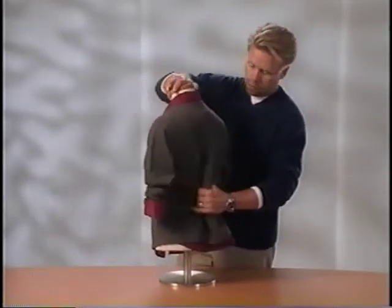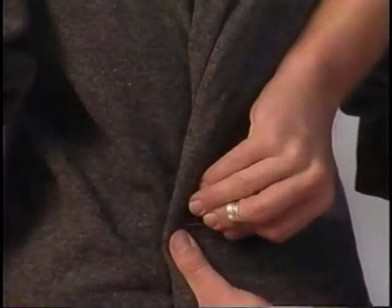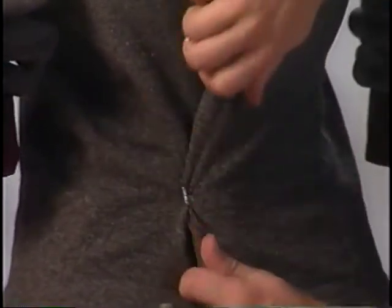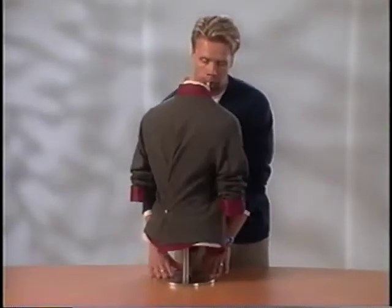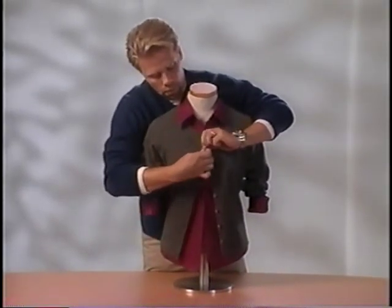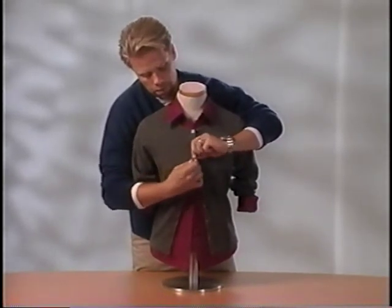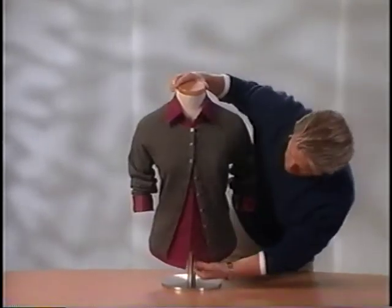To create a feminine silhouette, make a large pleat on the back of the sweater and secure it with a pin. This will give the illusion of hips. Then button the next two buttons. Finesse to perfection.